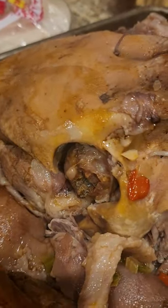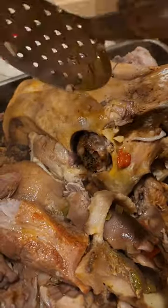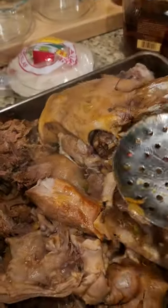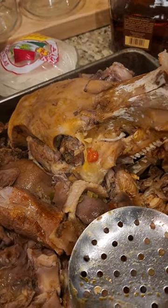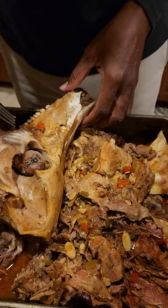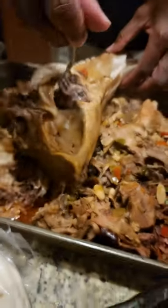That's the eyes right there — them eyes are going to go in there. And that's the brain in there. But I've already tried the brain and I've come to the conclusion that the brain ain't good.